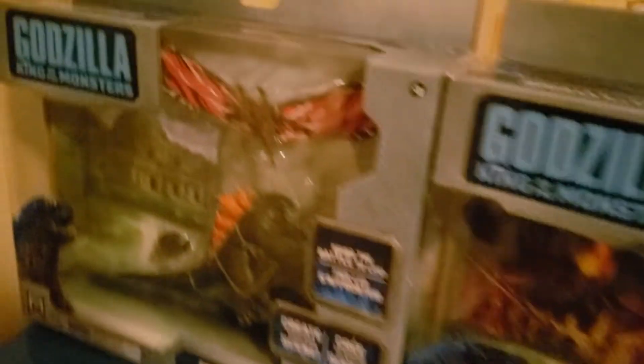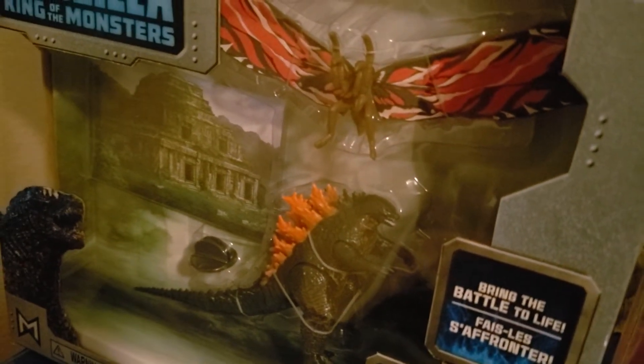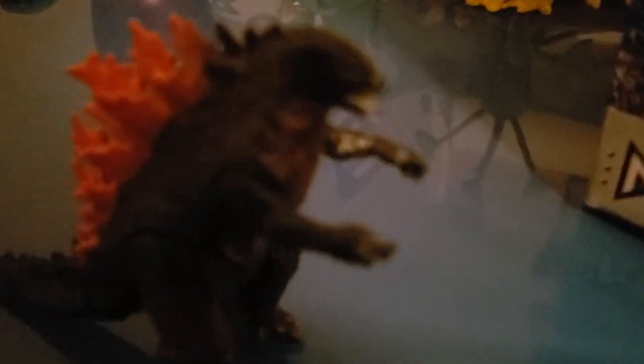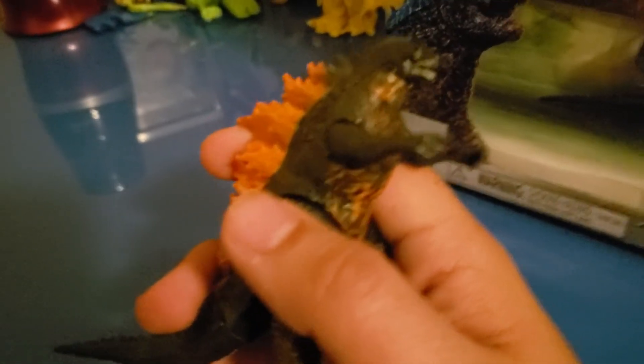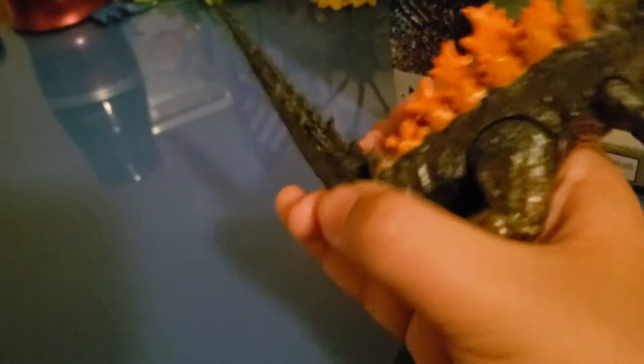So first let's unbox Godzilla versus Mothra — or Burning Godzilla and Mothra. So there's the first thing you're looking at today: Burning Godzilla. Wow, the box just spoiled us. There isn't really any burning in the movie; I don't really think so, because this is just a variant again.